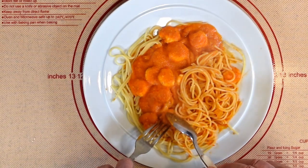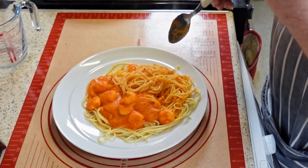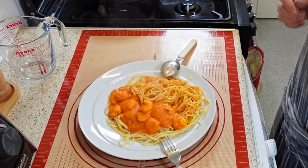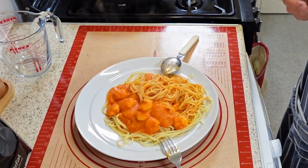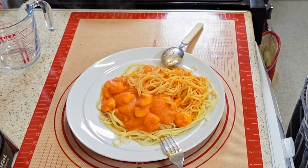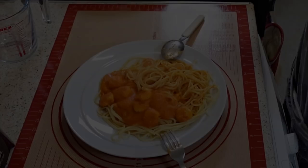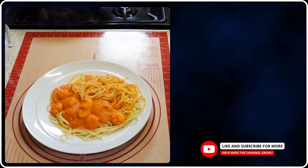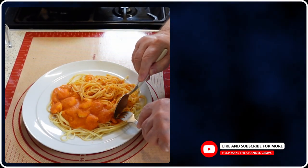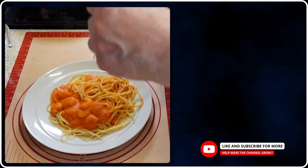Now let's try one of the prawns. They're cooked, they're flavorful, and they do the sauce justice. Absolutely lovely. Guys, I've got to recommend this — it can't be better, you just can't better it. It's fantastic. I'm going to have some more. This is my tea. The spaghetti is a little bit al dente, and that's just how I like it.